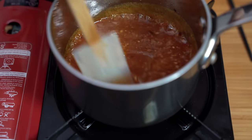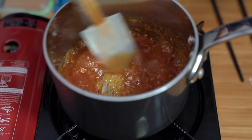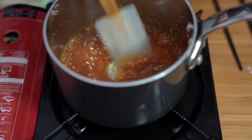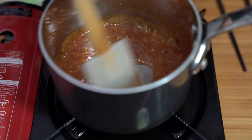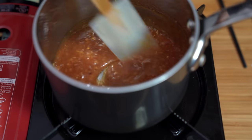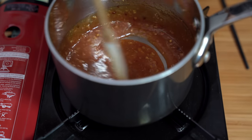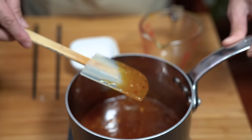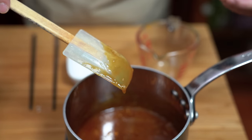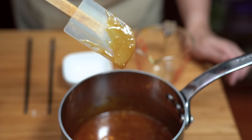Oh my goodness, look at that — I'm going to heat this through. It's obviously thickened, so I'm turning off the heat. It smells so good; you can really smell the orange in it. You know it's thick enough when it coats the back of a spoon or spatula without totally dripping off.